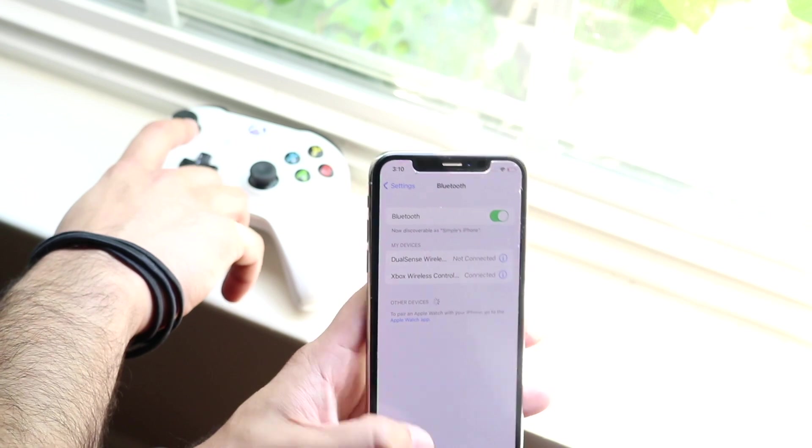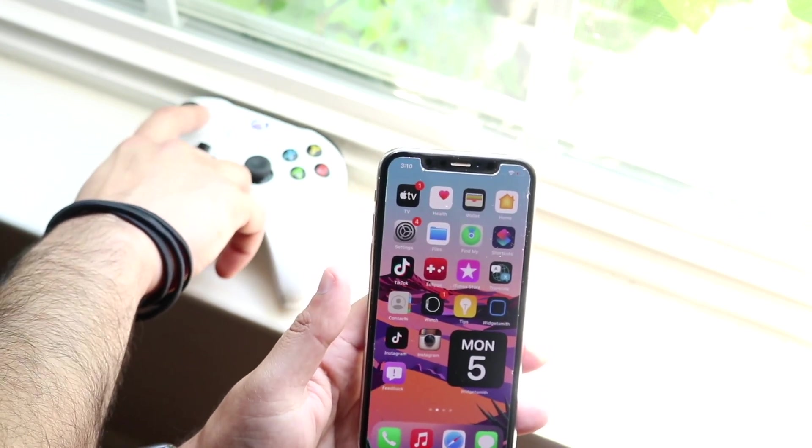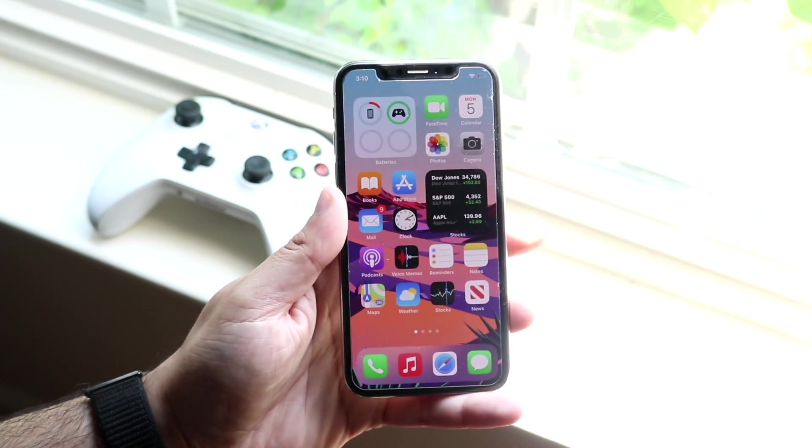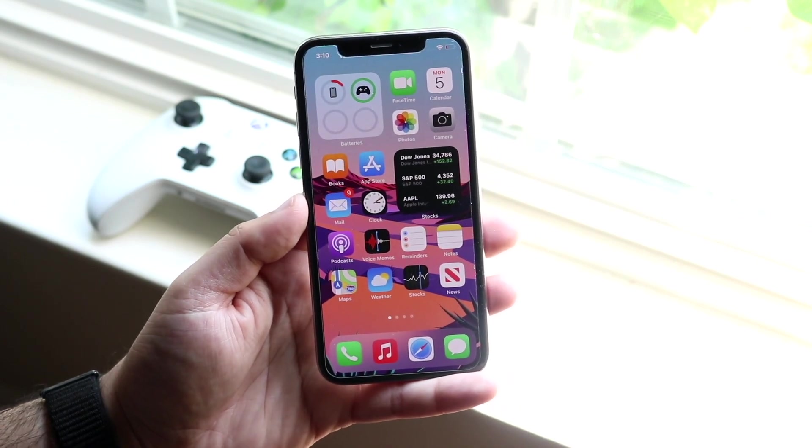I don't know if I can move this around — let me try it. As you can see, it doesn't move anything here, which is typical, but you can see it is connected because it shows you the battery indicator right there and the capacity of that battery.